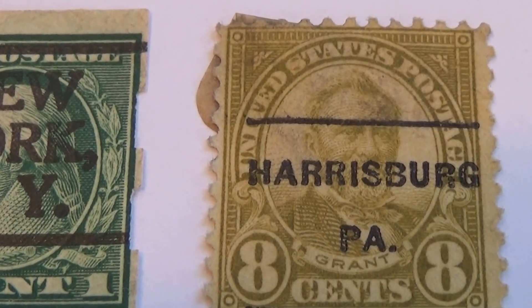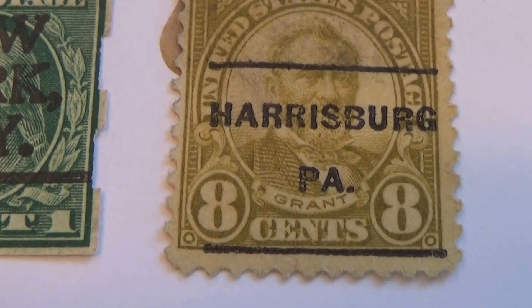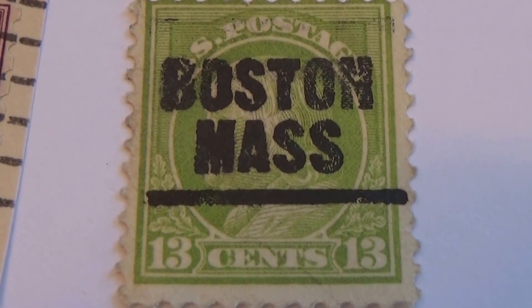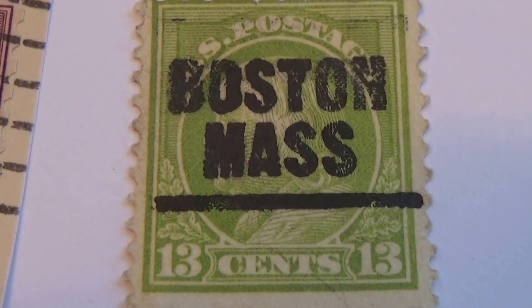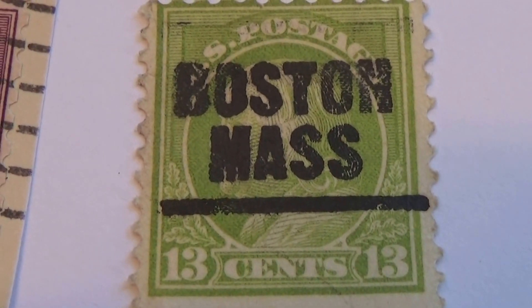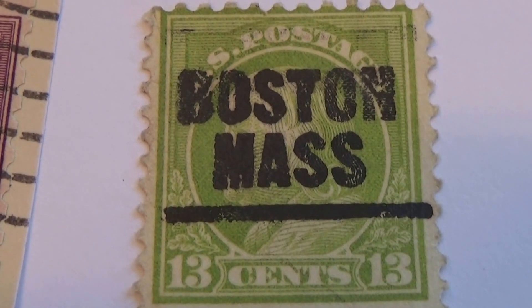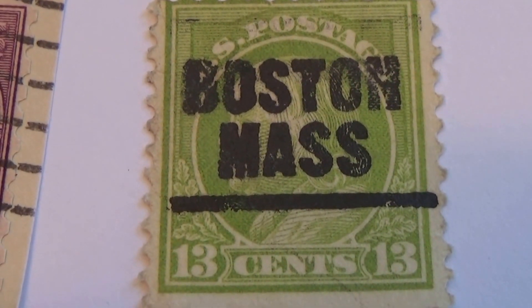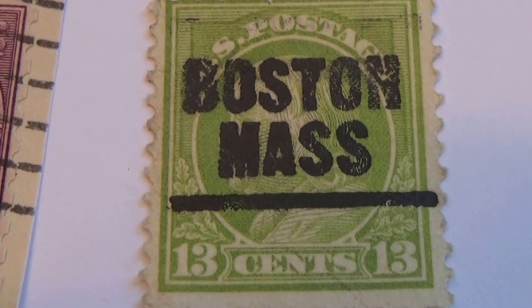Then we have Grant. I see him a lot. Well this one's a 13 cents, and here it does not have his name on it. It's an olive green too, which is very different. And a 3 cent — olive green.